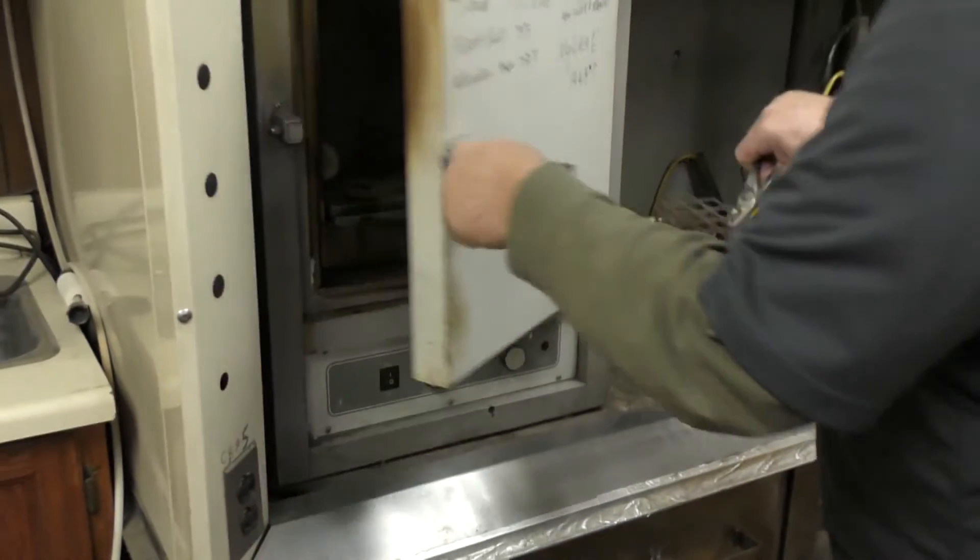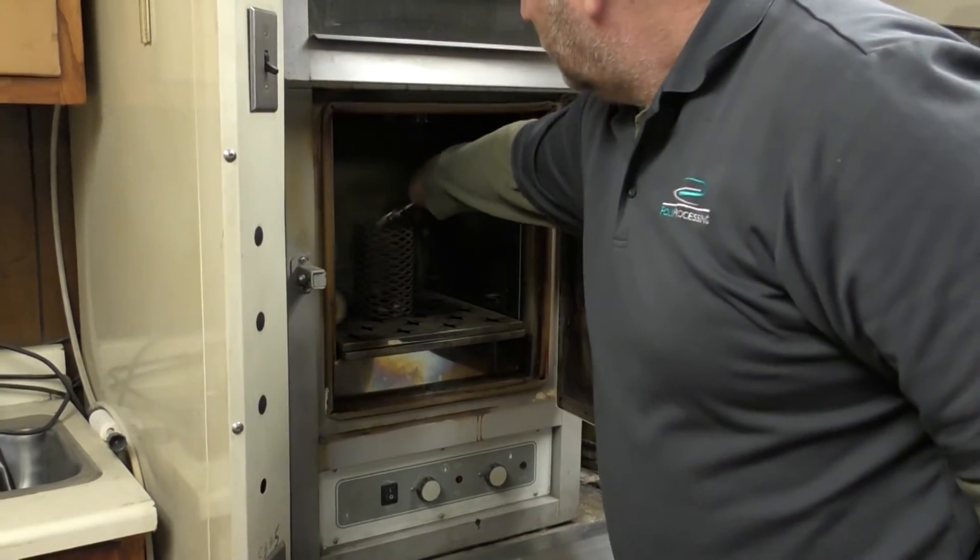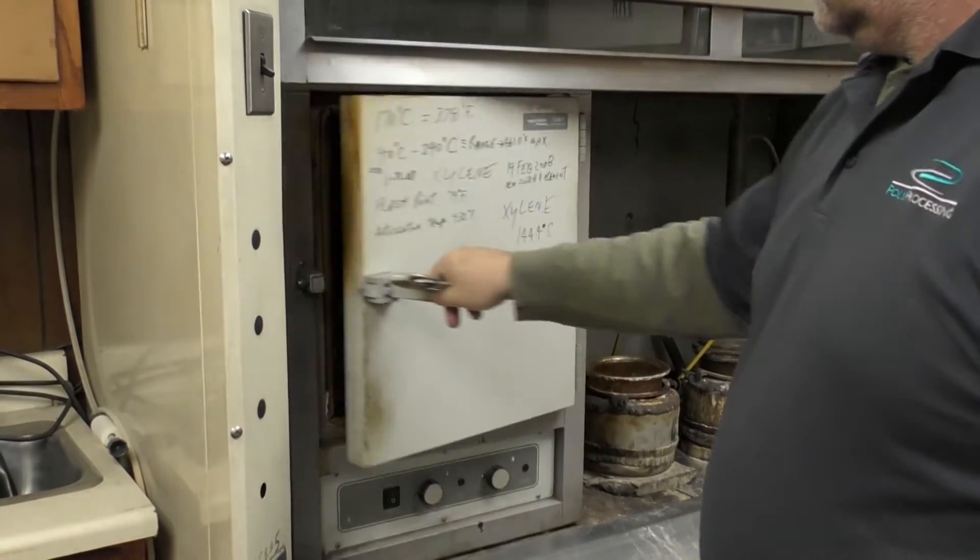The sample is dried and what is left is cross-linked polyethylene. This is measured by percentages of 60% or greater.